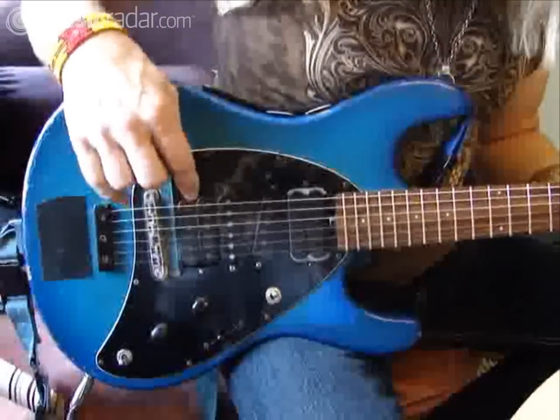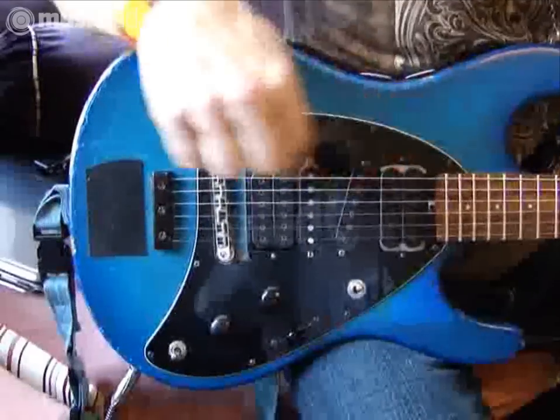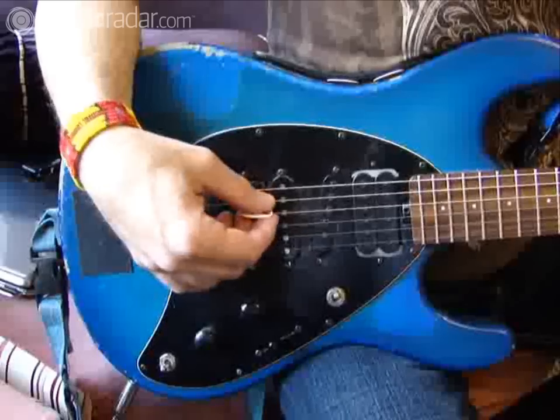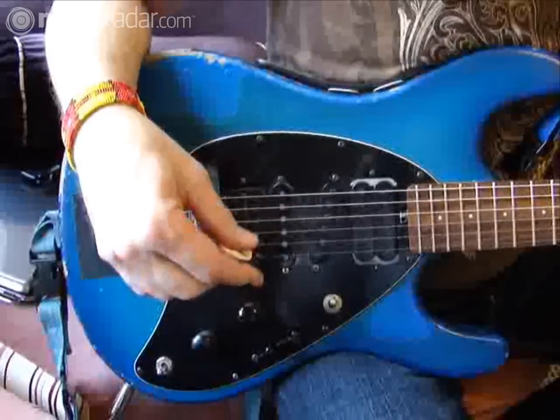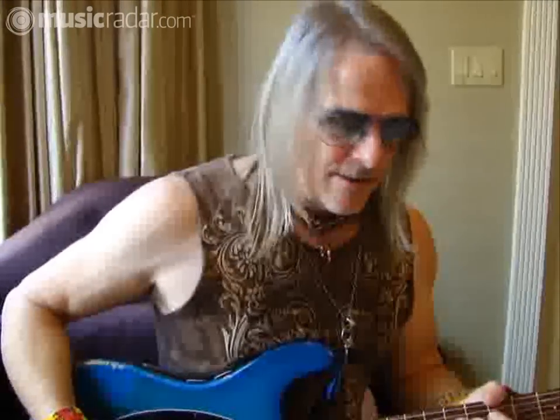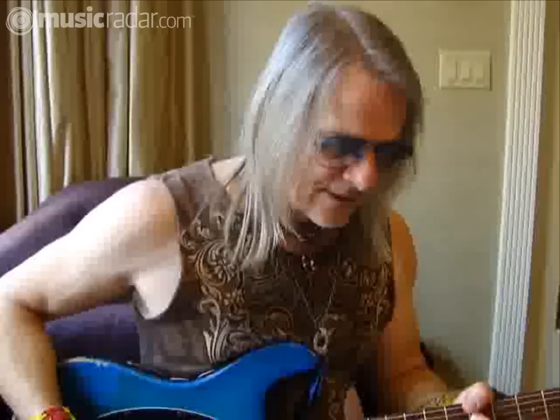DiMarzio has made these pickups. The humbuckers were designed for me originally on my Frankenstein Fender Tele-Strat combination that I used and recorded with the Dregs all through the 70s.